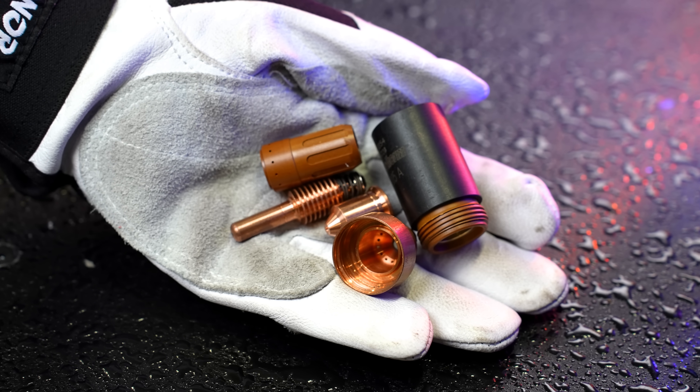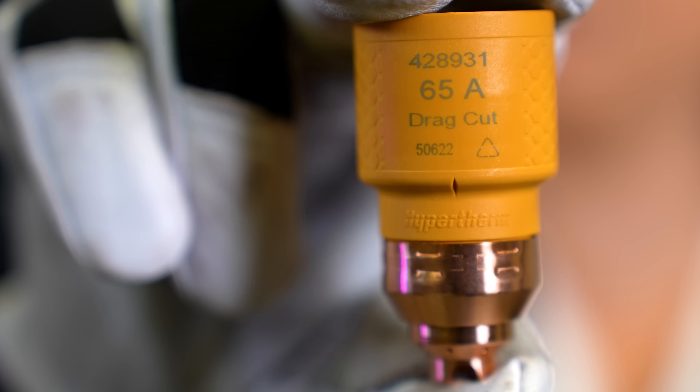With non-sync-enabled systems, you have multi-piece consumables you need to keep track of, which can easily be put together improperly and used with incorrect settings, costing you time from wear of consumables and improper cuts. The new single-sync cartridge technology is one-piece, eliminating the guesswork and saving you time. They're also designed to last longer and wear evenly.